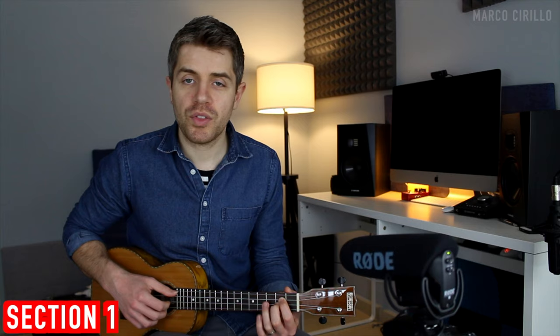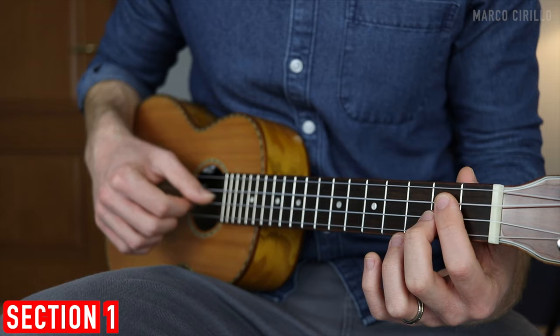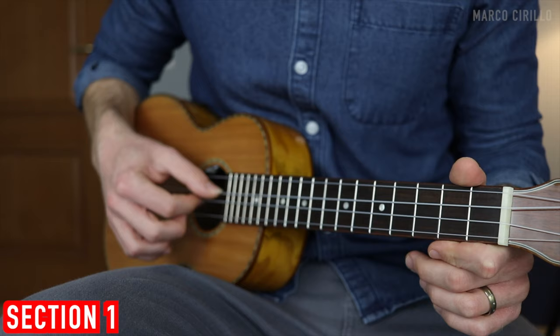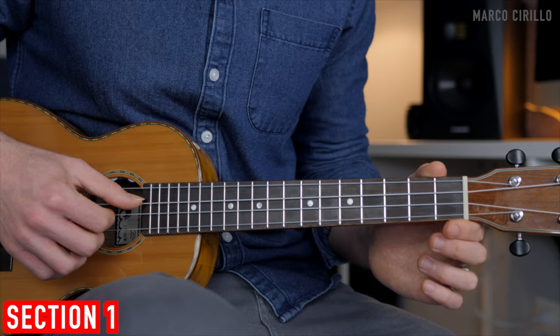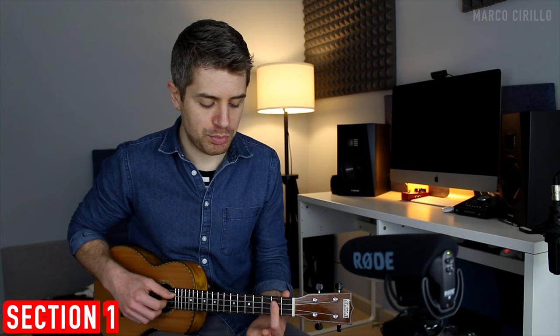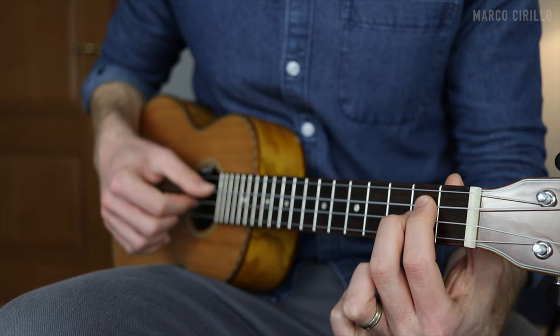For the third chord, the E minor, we're going to pick two strings — the third and second string on fret four and three. For the B minor, we do the same thing: pick the third and second string on fret number two. I like to use a bar chord or just two fingers. The C major is very simple — just pick two open strings. Then we play the G major chord with the fourth string open and the third string fret number two. Back to the C major, and then the D major. You can play the D major in two ways: either a bar chord picking two strings — the third and second — or using the first and second finger.